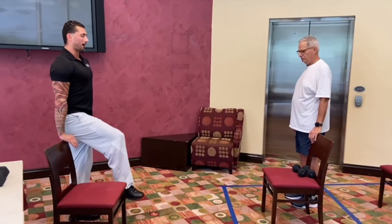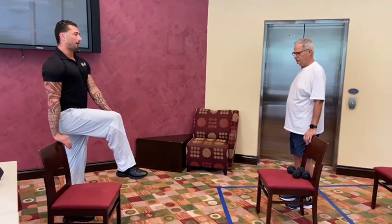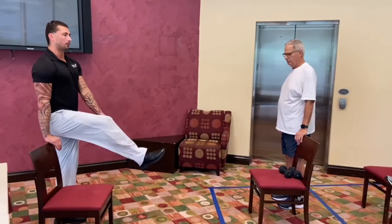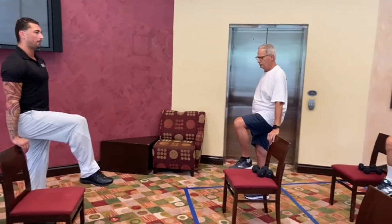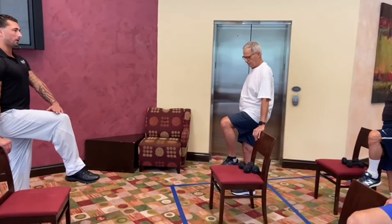You're going to lift up your leg as high as you're able to, while allowing this to dangle freely. Don't try to control it, just let it dangle freely. When you get to the top, that'll be here — 90 degrees.